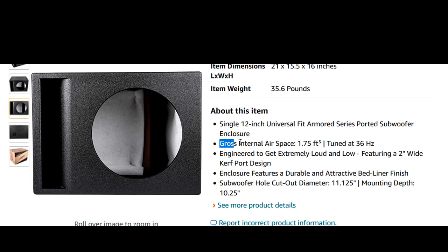So the question becomes: is it worth spending $40 more to upgrade to that enclosure? My thought is that the gross internal airspace is 1.75 cubic feet and it's tuned to 36 Hz. Hoffman's Iron Law comes into effect here - if you want more bass you need a bigger box. So between this box and the carpeted box, I'd spend less money and get the carpeted box. Why don't you tell me your opinion down in the comments.